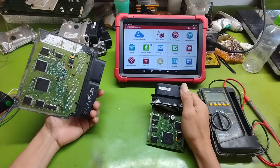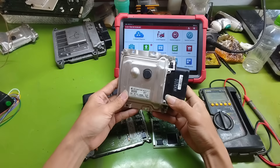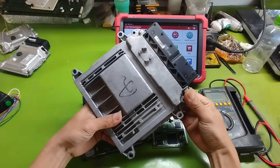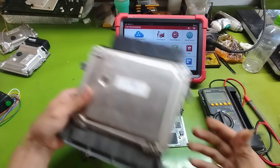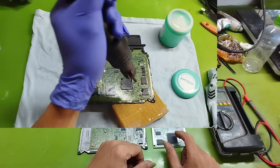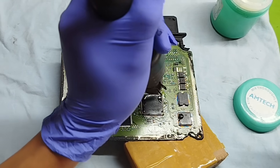Especially the part about testing and identifying hardware faults on the ECU: where is the fault, which component is burnt, do you need to replace the IC, or is cleaning and re-soldering enough? I will explain everything clearly, with no secrets. Then comes the hands-on circuit repair part: how to use a hot air rework station, how to solder ICs, replace capacitors, measure resistors. These skills are very important for real repair work.